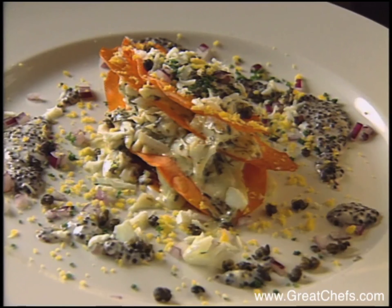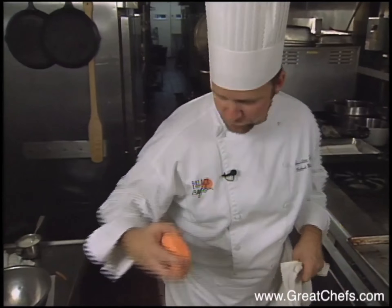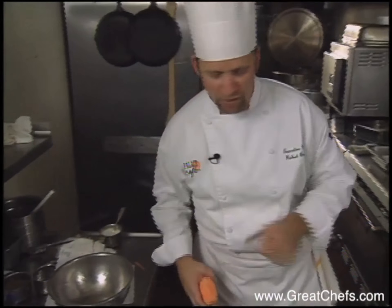Here is the appetizer: sweet potato crab meat Napoleon. What we're going to do here is the sweet potato and crab meat Napoleon with the choupic crème fraîche.